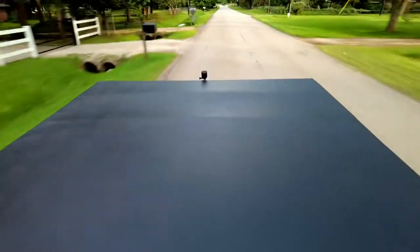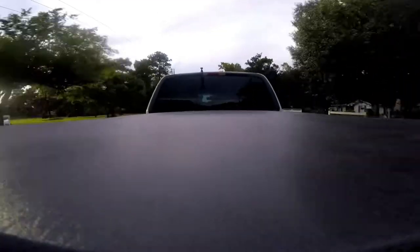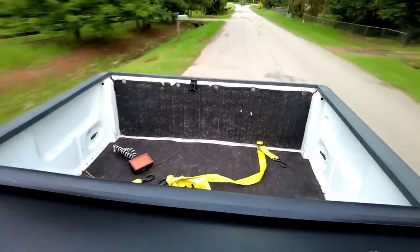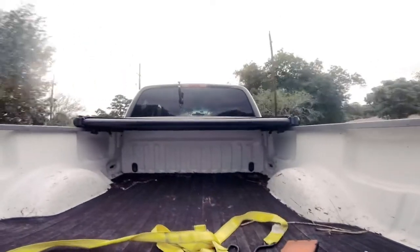Here we go. First up, we got the outside view clocked in at 50 mph. Next, we have the inside view clocked in at 50 mph. Lastly, we have the tonneau cover actually opened up this time at 50 mph.